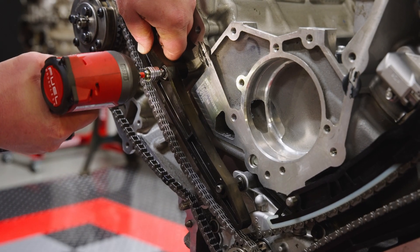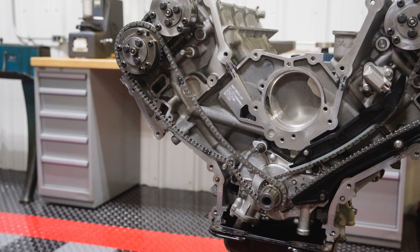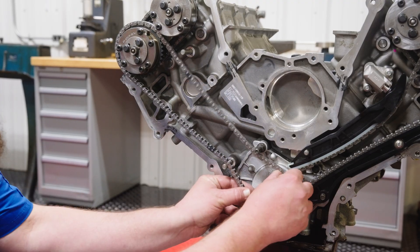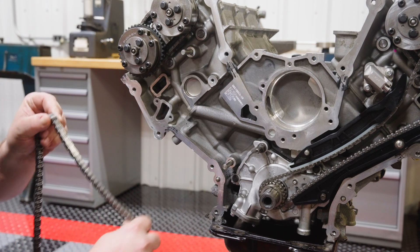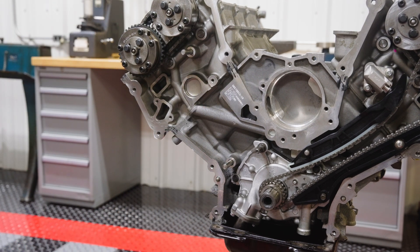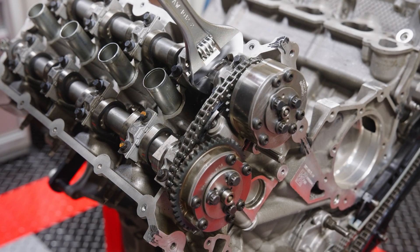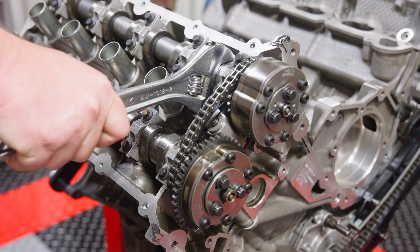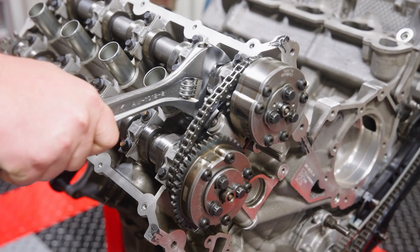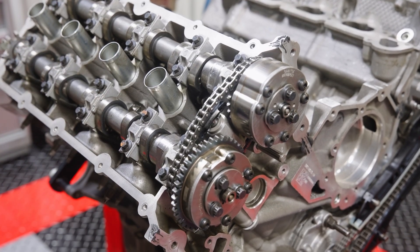You can slightly rotate the crankshaft to shift chain slack as necessary. Be aware that once the primary chain is removed, the camshafts may jump clockwise or counterclockwise due to valve spring pressures — this is completely normal. If the cams do not move, use a wrench or a quality set of adjustable pliers on the flats of one of the camshafts and attempt to rotate. What you're looking for is a spot where the cams are at rest, where no valves are open and no valve spring pressures are attempting to rotate the cams.